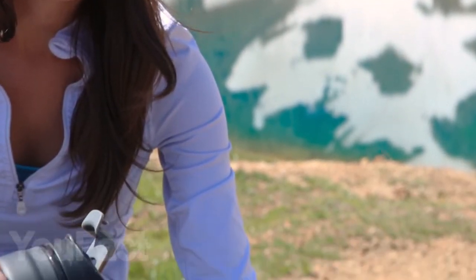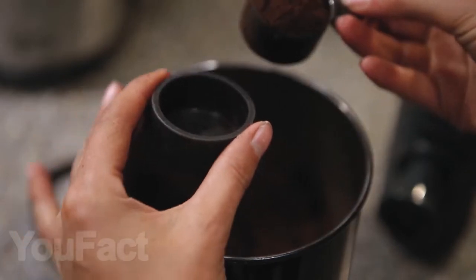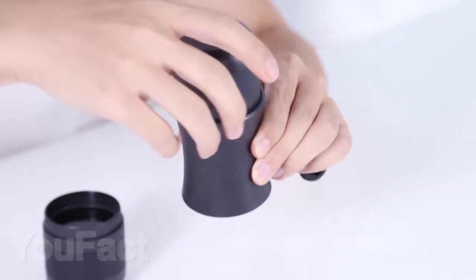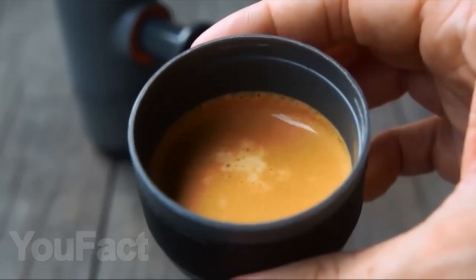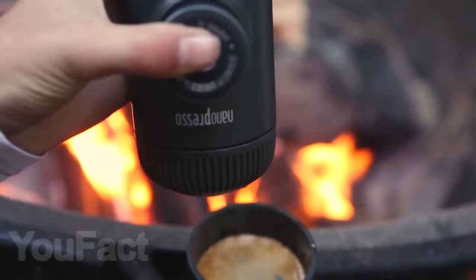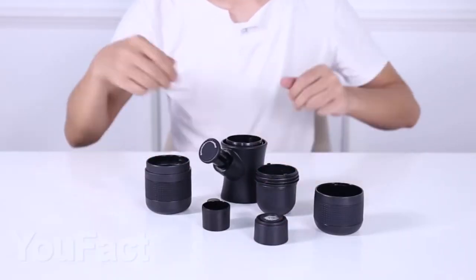With this handheld coffee maker, you can make delicious and invigorating coffee anywhere and anytime. Just add the ground coffee into the special compartment, add hot water, and connect all parts of the coffee capsule. To treat yourself with soft coffee, press the button 13 times. To get espresso, press 18 times, and for invigorating double espresso, 28 times. It is convenient that the cup is also included and the whole device can be easily disassembled for washing.